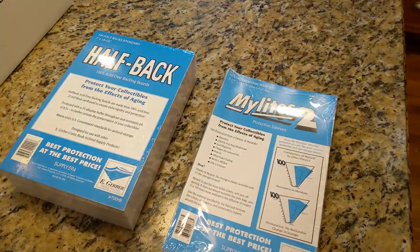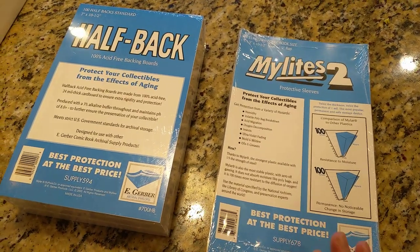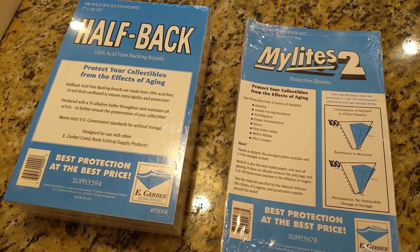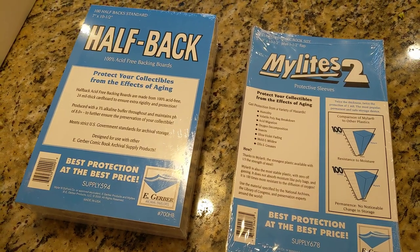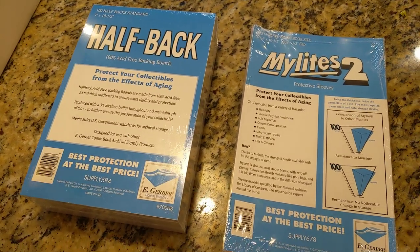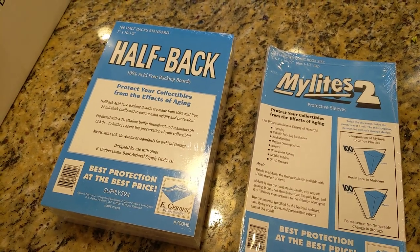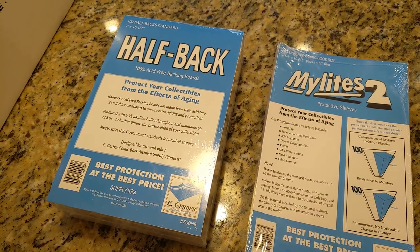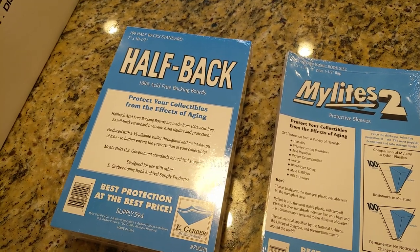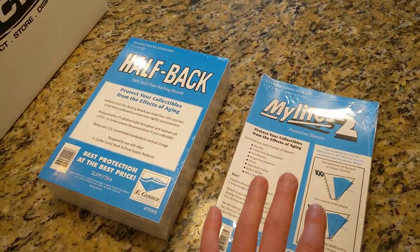For all my books that are raw, a few years ago I moved to the E. Gerber Mylar product. You probably don't need Mylar for the newer books, but definitely for the older comics printed with that newsprint-type material. I'm doing everything with Mylars because if you use poly bags and so-called acid-free boards — which aren't necessarily acid-free — you should change them out every seven years or so. I don't have time for that.